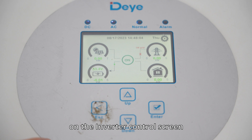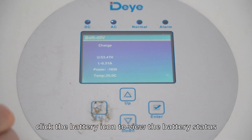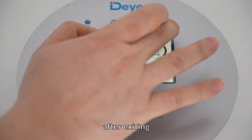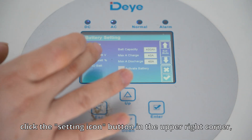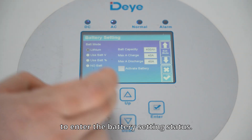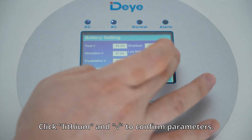On the inverter control screen, click the battery icon to view the battery status — the battery is in the customized state. After exiting, click the setting icon button in the upper right corner and click battery setting to enter the battery setting status. Click lithium and go to confirm parameters.